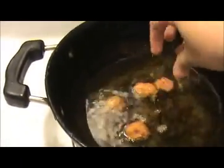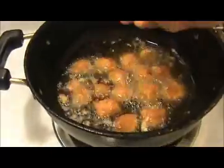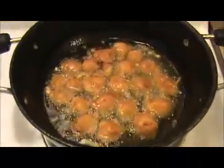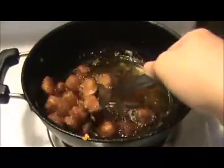Our marinated mixture is ready. Leave this for 10 minutes. In between, heat the oil in the pan. After 10 minutes, I am going to put our marinated soya chunks into the oil. When they get a slightly golden brown color, take everything out and keep them on a paper towel so it will absorb the excess oil.